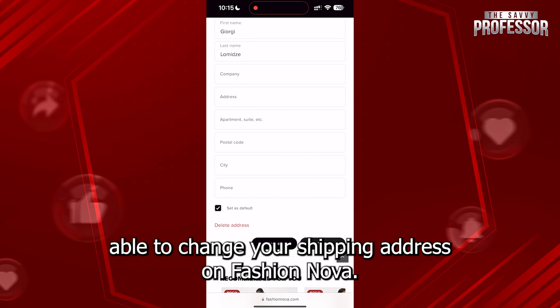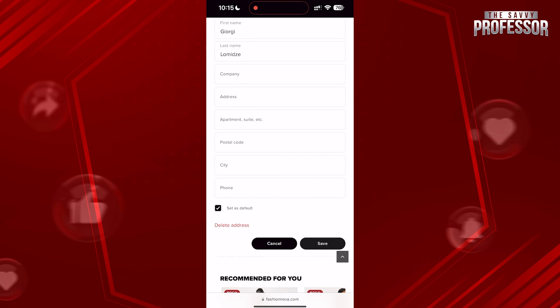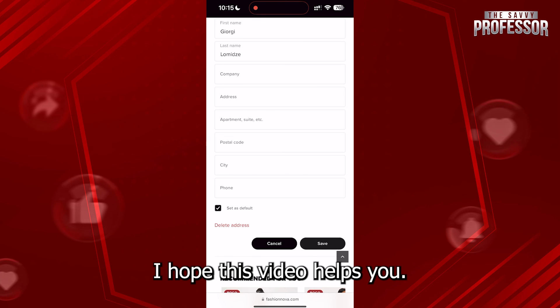This way you will be able to change your shipping address on Fashion Nova. That's it — I hope this video helps you. Thanks for watching.